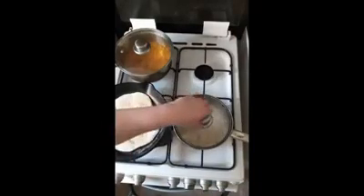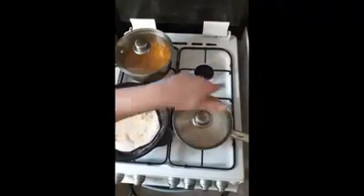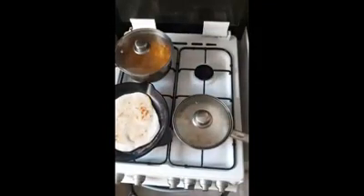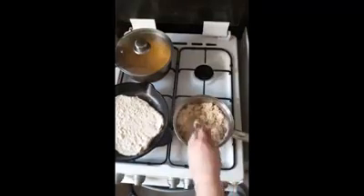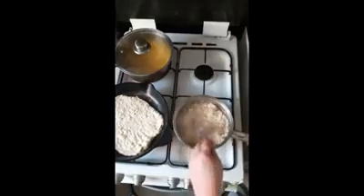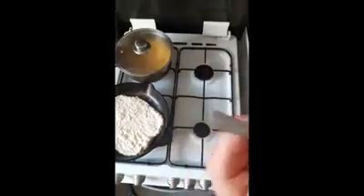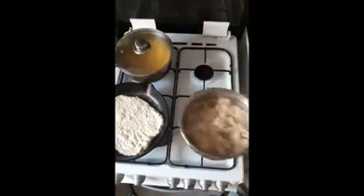Turn the heat off on the rice now and leave the lid on. If you've got a clean towel, you can put that under the lid and it keeps the rice nice and moist. Then after a minute or two, fluff that rice up and give it a cheeky little taste — that's the best bit about being the chef.